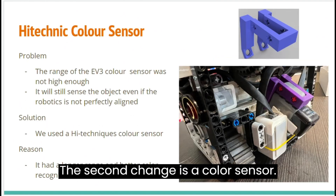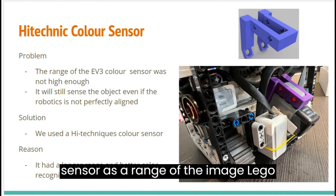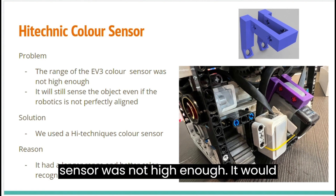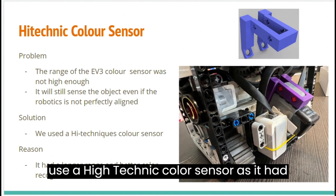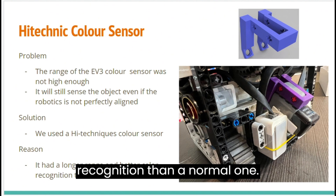The second change is the color sensor. We changed it to a high-technic color sensor as the range of the EV3 Lego sensor was not high enough — it would still sense an object even if it was not perfectly aligned. We used a high-technic color sensor as it had a longer range and better color recognition than the normal one.